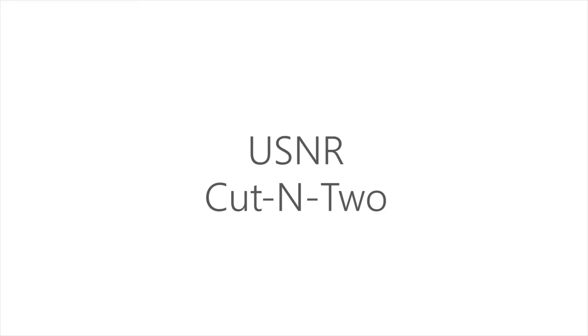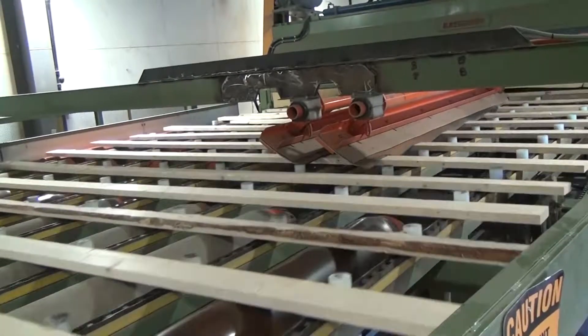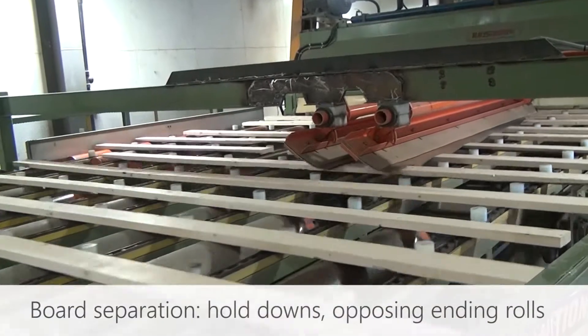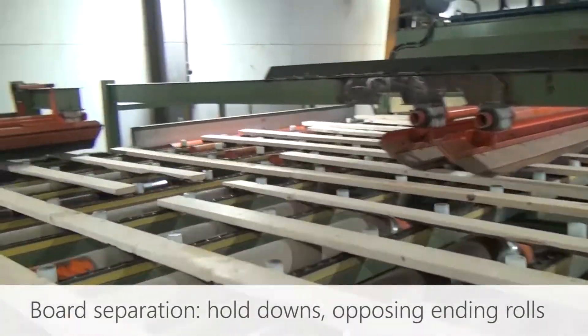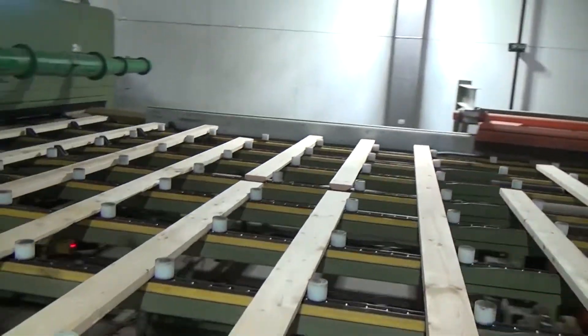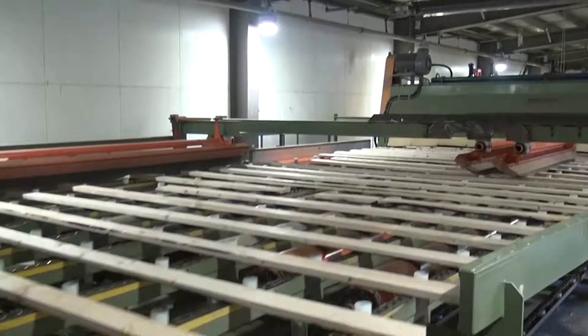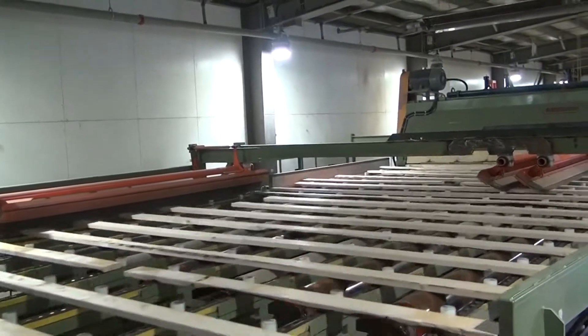USNR has designed new methods for accommodating cut-into boards that don't require the creation of extra lug spaces in the flow. First, board pieces need to be separated after trimming to accommodate sorting downstream. One method involves ending rolls and hold downs, which hold each piece of the board to opposing lumber lines in the same lug. Board pieces enter the sorter while ended to opposing sides.